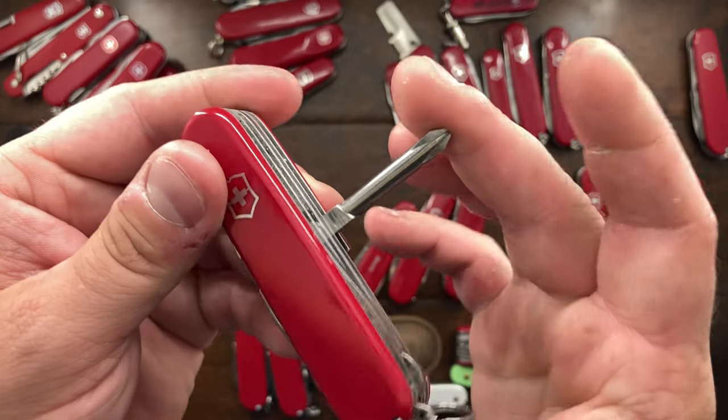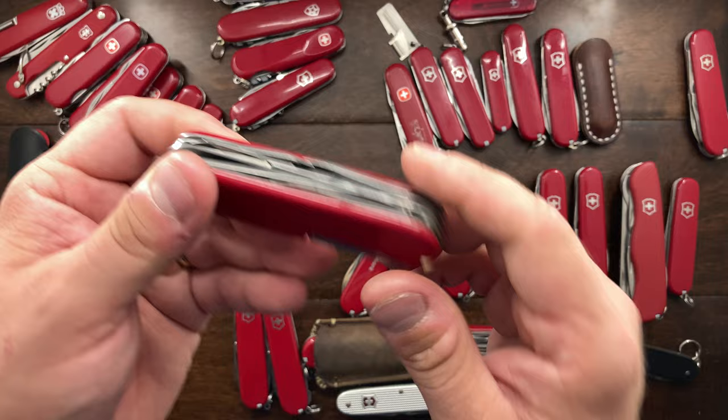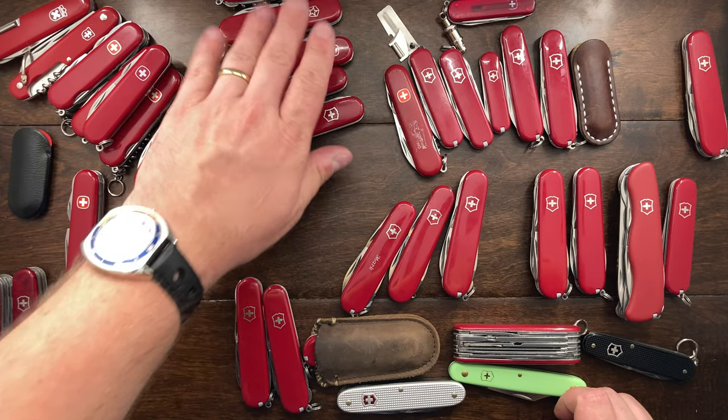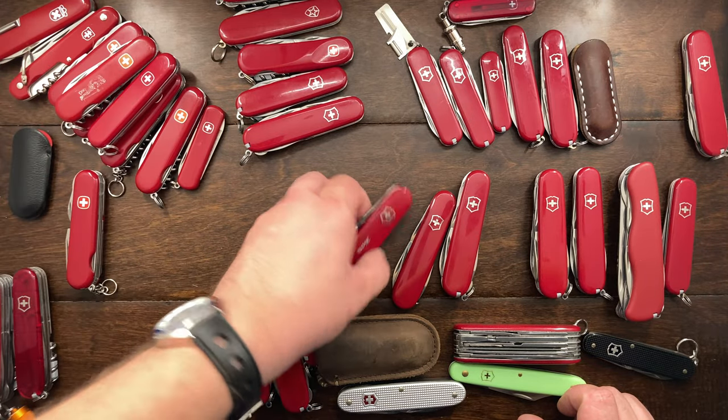This is essentially a Huntsman but with a Phillips — it's a Field Master. The Field Master is very tempting; I actually do use it quite a bit. This is another Viking that's going to go into the sale pile.